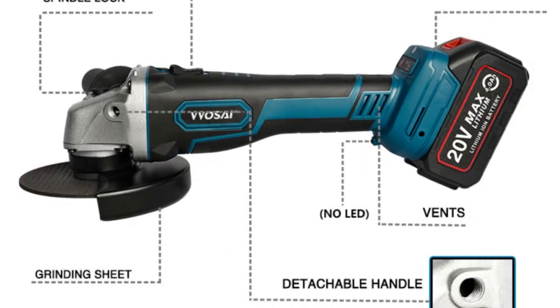Overall, the Vossi M14 Cordless Angle Grinder is a well-built and powerful tool that is suitable for a variety of tasks. It is a good option for both DIYers and professional tradespeople.